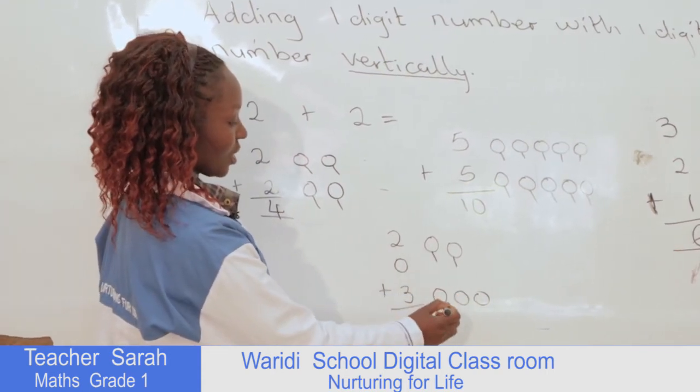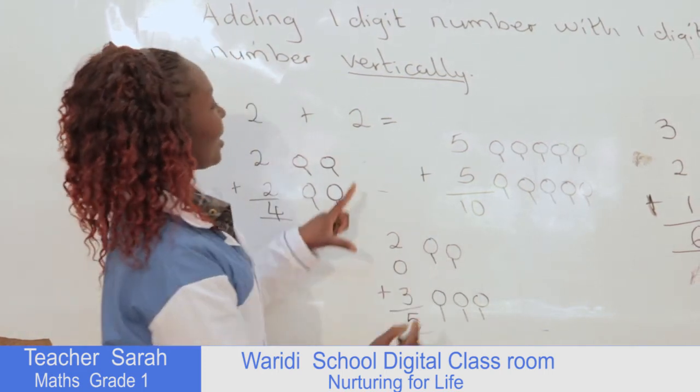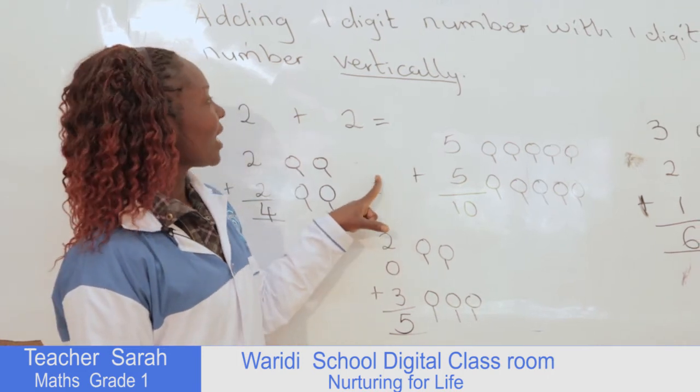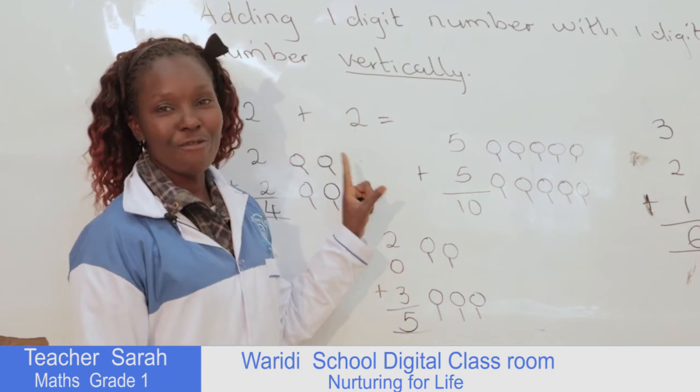One, two, three, four, five. This is how you can add single-digit numbers vertically.